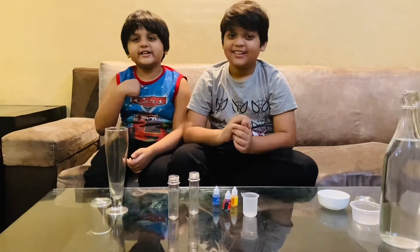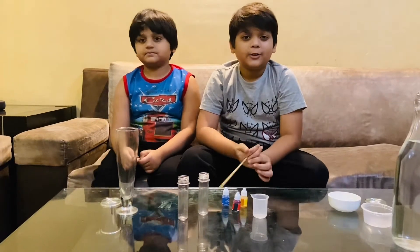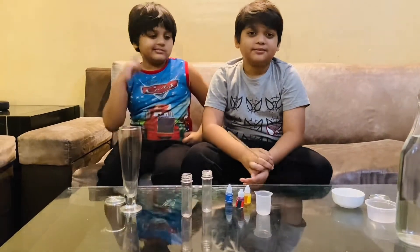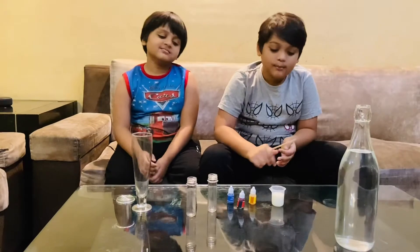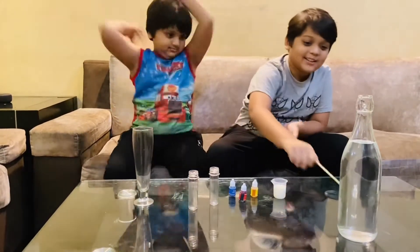This is Attu and welcome back to our channel. Today I am going to be making a color illusion. The materials we are going to need are milk, a measuring cylinder, food colors, two test tubes, a transparent glass, and some water.